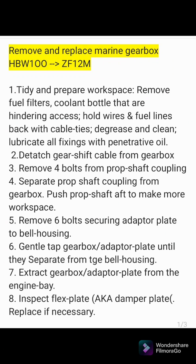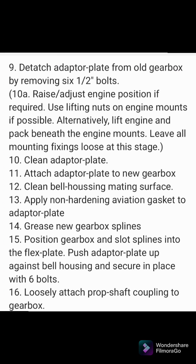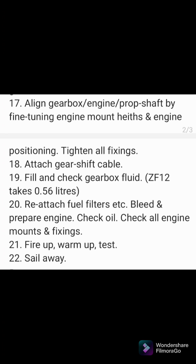The job's now done. The new gearbox is in, running, and well installed. This is just a list of the processes we went through to remove the old one and install the new one. If you're watching because you're doing a similar process, good luck - yours may be different to this, but hopefully this has given you some idea about how you could tackle your own project. Now it's time to go sailing!